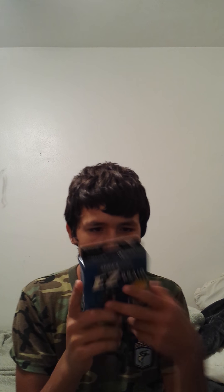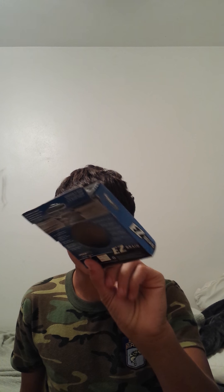Not much to say about this line — it gets the job done — but I'm going to go into it more, whether it works or not, and what baits I use with it. So this is the box that it comes in, a simple cardboard box with a picture of the spider on it.